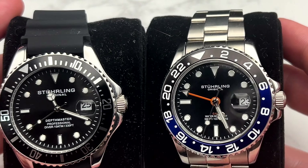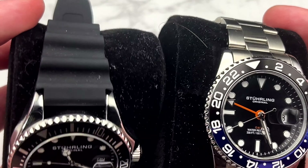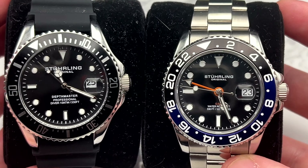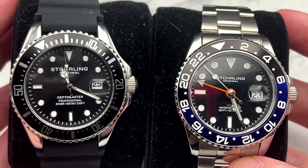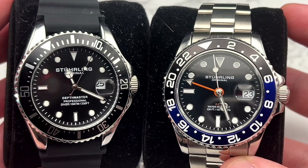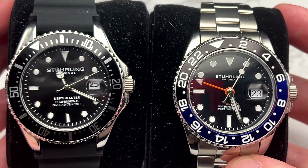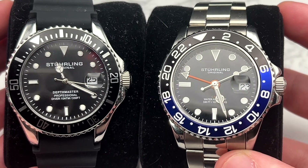Staying with quartz dive watches, I'll do these together: both are Sterling Depth Masters. I have one in a GMT style on a metal bracelet and the other on a rubber Duro-style strap. These are both really cool and I enjoy wearing them. Sterling is an underrated brand — a lot of people on the internet bash them and throw them into the fashion watch cheap garbage category, but I feel these are absolutely solid pieces. I could see one getting bumped for something else next year if I run out of space, but they're pretty safe for now.